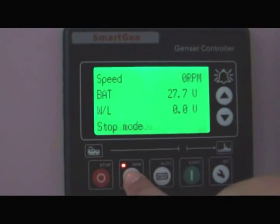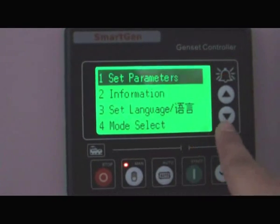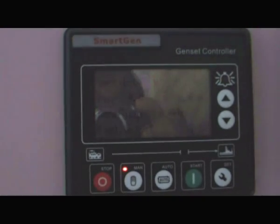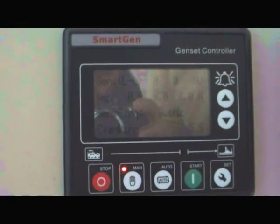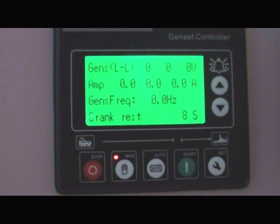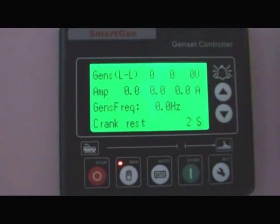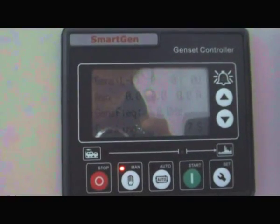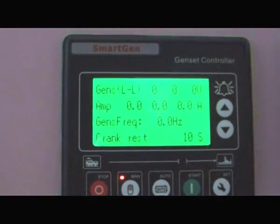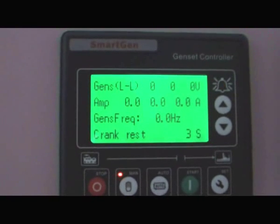Now we make it into manual mode. Let me see what happened. Cranking now — the unit is attempting to crank and start.